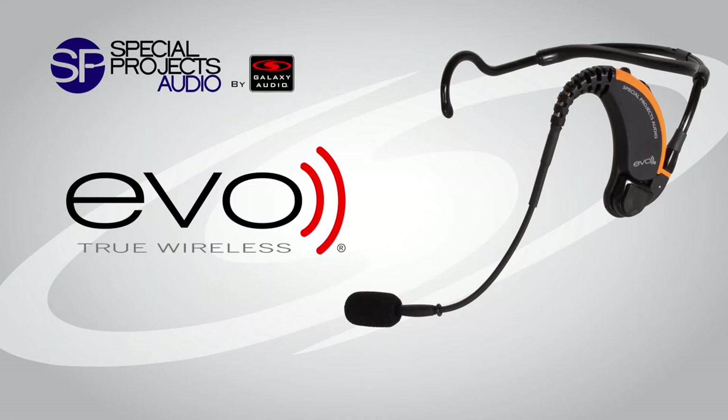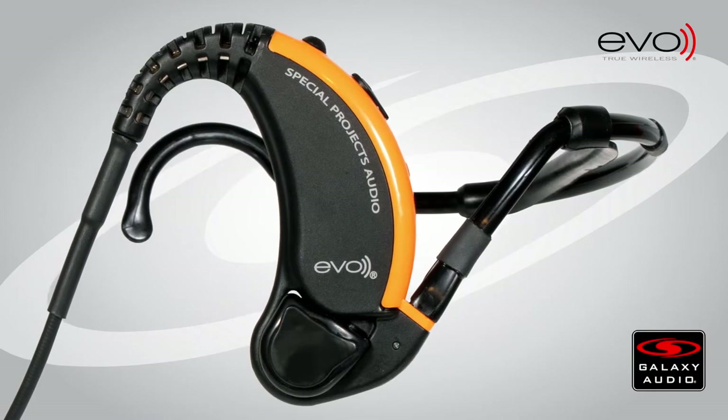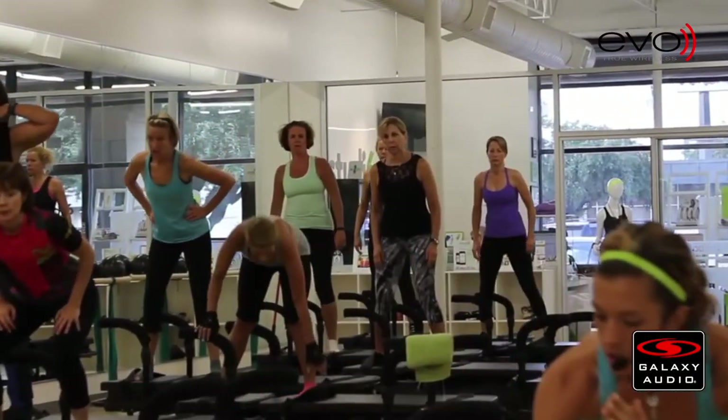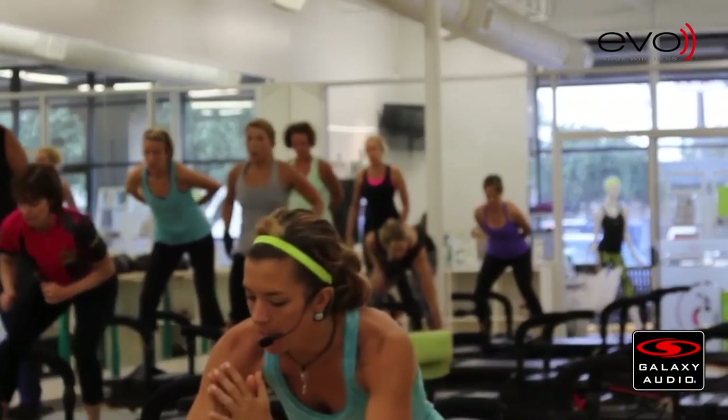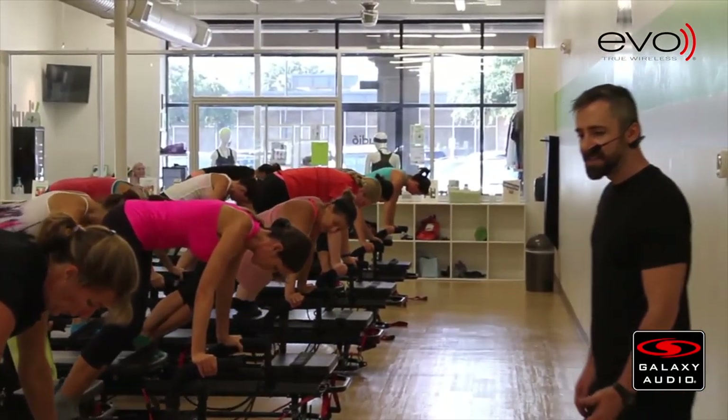EVO, the wireless headset mic designed for the fitness professional, places a built-in transmitter behind the ear on the headset. Most headset mics require a body pack transmitter wired directly to your headset microphone, which can be awkward and difficult to place appropriately on workout clothing.